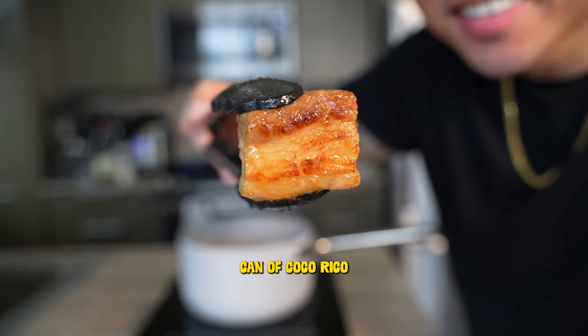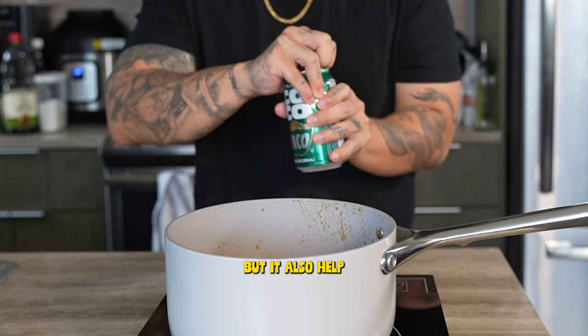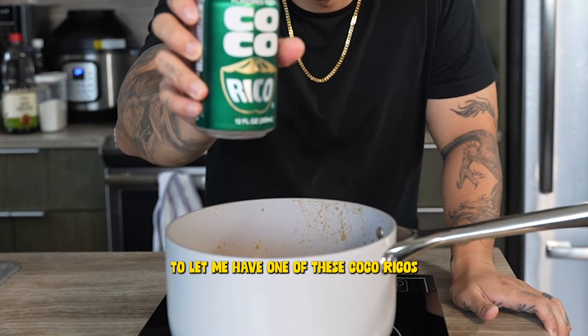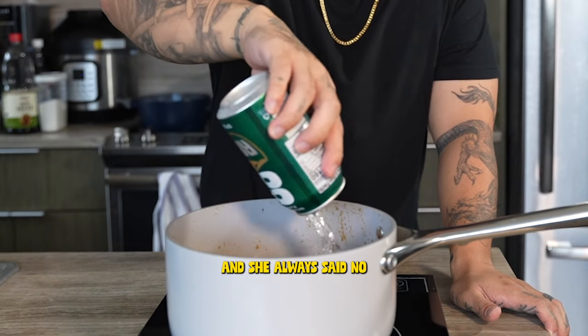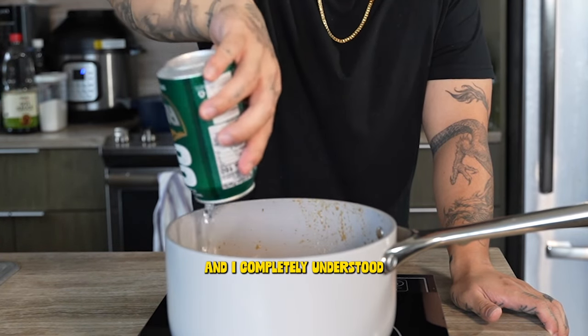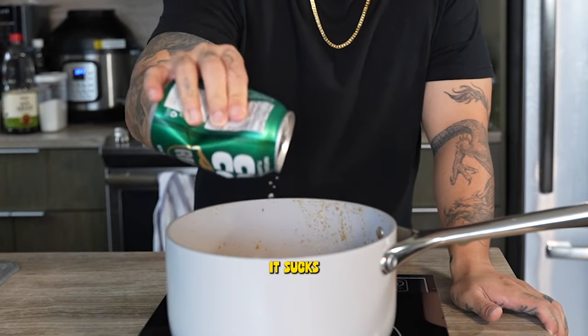We'll add in a whole can of Coco Rico, which will add a subtle coconut flavor and help tenderize our pork belly. As a kid, I desperately begged my mom to let me have one of these Coco Ricos just to drink, and she always said no. But one day she finally gave in, and I completely understood why she always said no — drinking it on its own? It sucks.